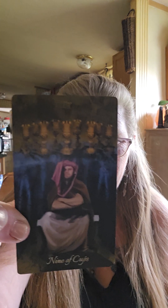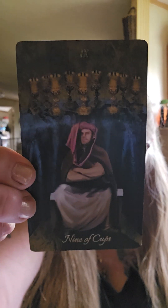Hey y'all, it's me Trish. I am the Witch of the Dismal Swamp. How's everybody doing? Y'all want to see the card I drew for the day? There it is. It is the Nine of Cups. So what do y'all think that means for me for the day?